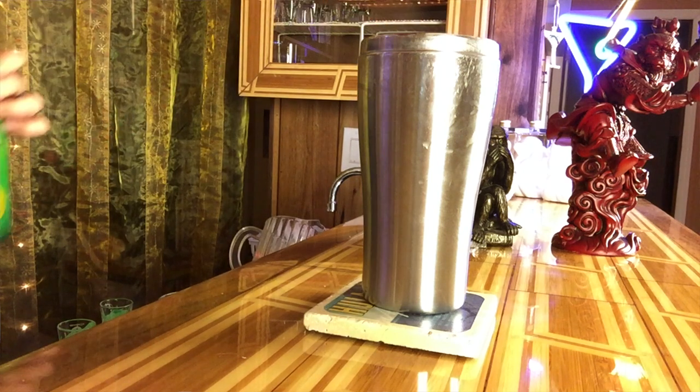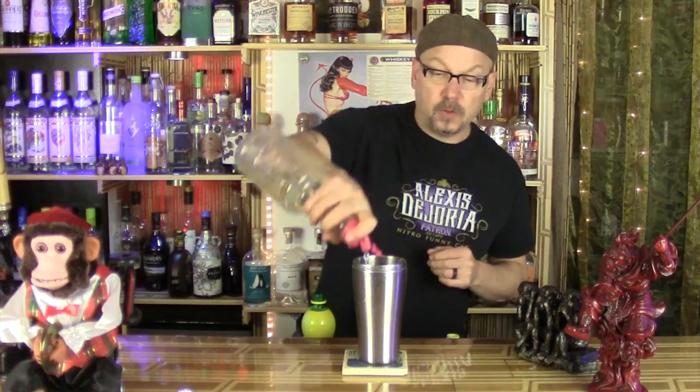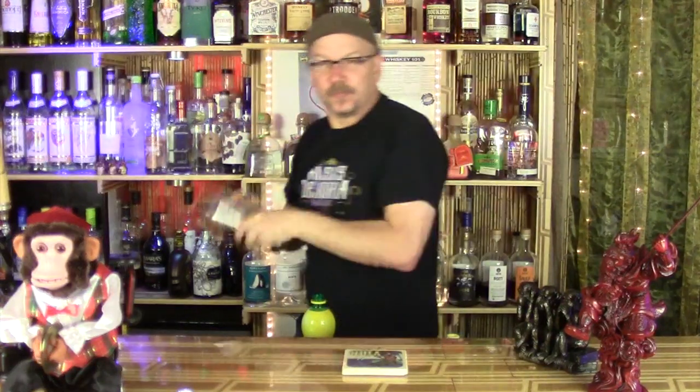On top of that we're gonna do the sweet and sour. I didn't make any up in advance so we're just gonna do this on the fly. We'll add a shot of lemon, a half shot of lime, and then a full shot of simple syrup. Lid up and shake it like you didn't get the speed right on the starting line — heard of tire shake? This is booze shake.